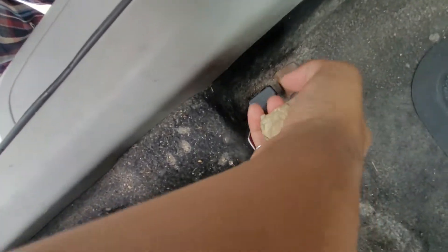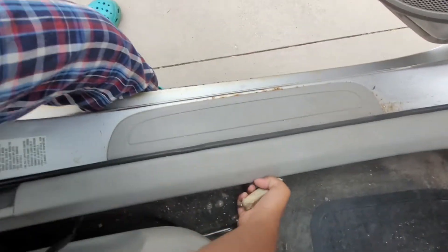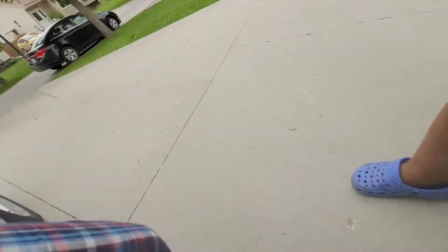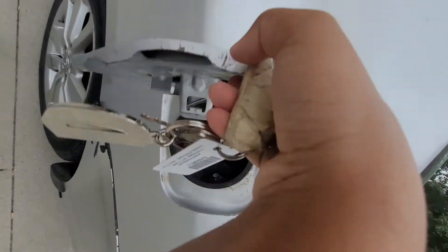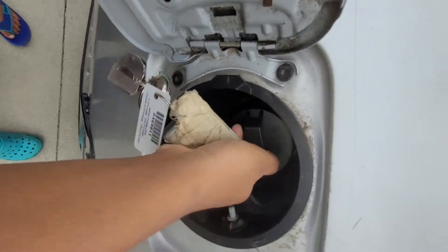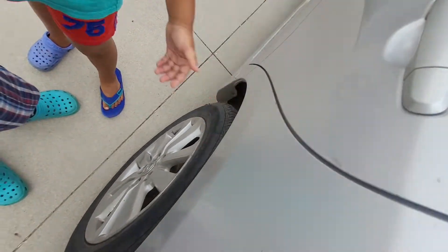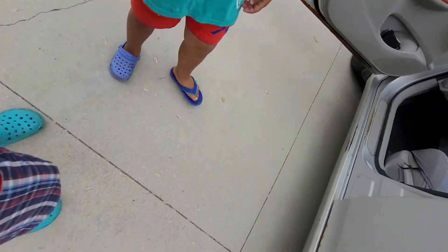Here's how you open the trunk from the inside. And that is the gas cap release. I opened it — you can see it's open. And I'll close it back up.